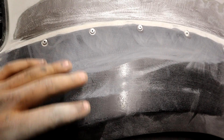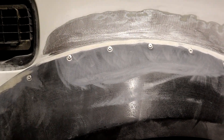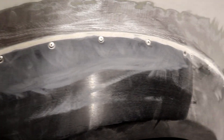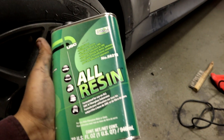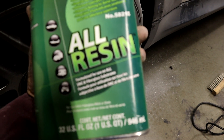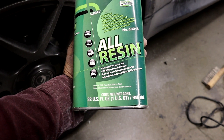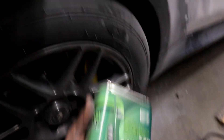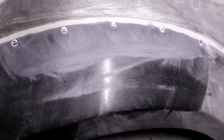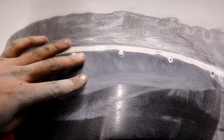Once you sand it down, when you put the resin on, it has two nice raw surfaces to bond onto and won't peel off or break in the future — it's going to have a good bonding. Let me show you guys the resin I'm going to be using. This is the product I picked up at my local body shop supply store. It's an all-purpose resin and the sales people there told me it should work well bonding onto metal like the original fender and also onto fiberglass.